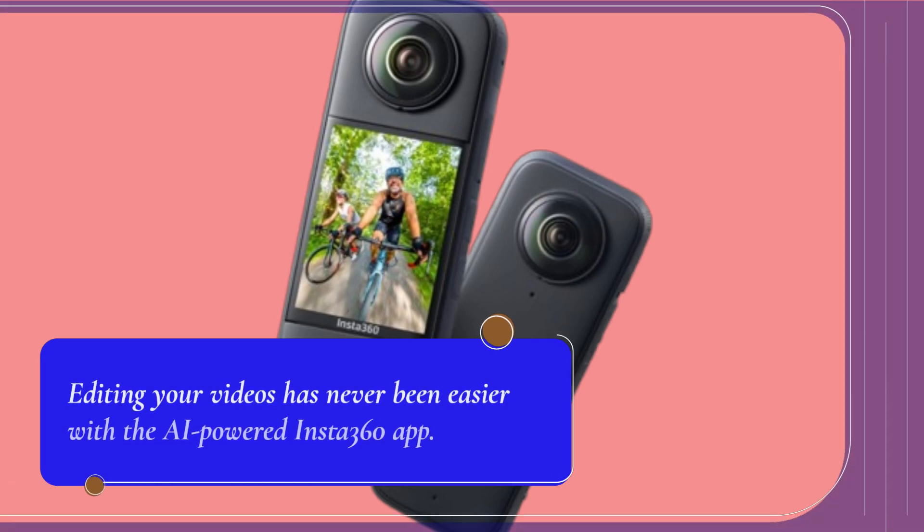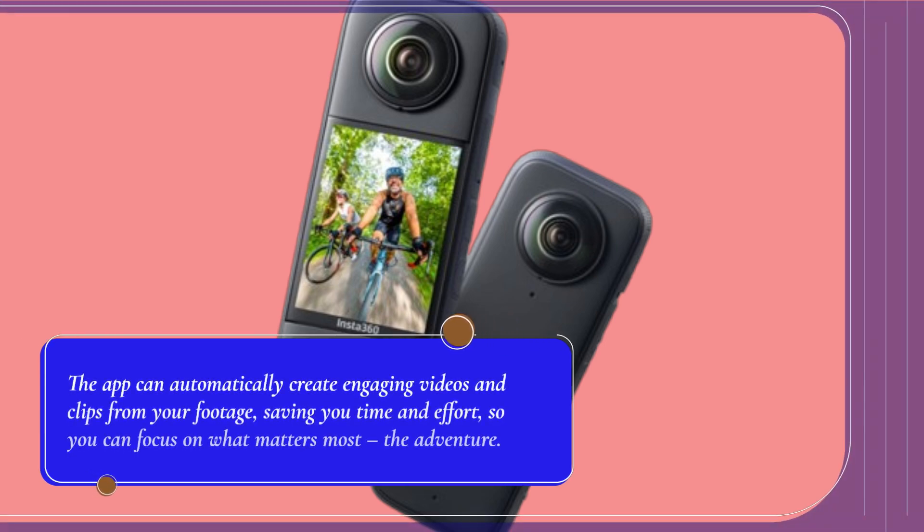Editing your videos has never been easier with the AI-powered Insta360 app. The app can automatically create engaging videos and clips from your footage, saving you time and effort, so you can focus on what matters most — the adventure.